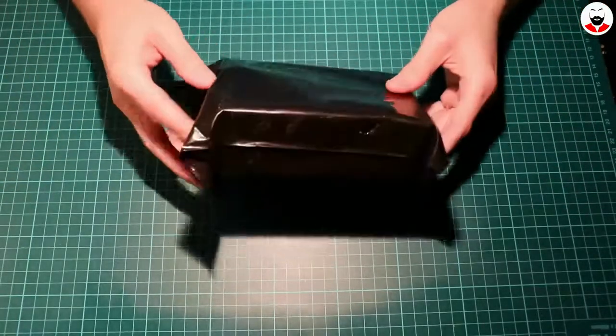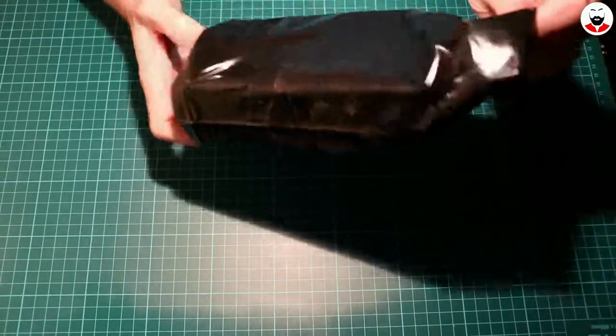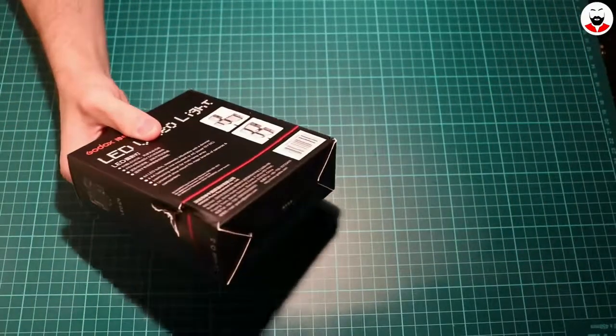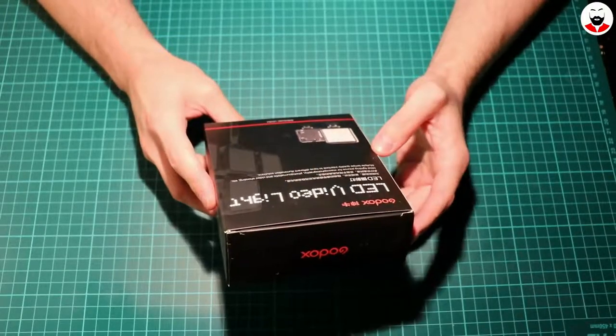So this comes in a very suspicious black bag. And here it is — the Godox LED video light.